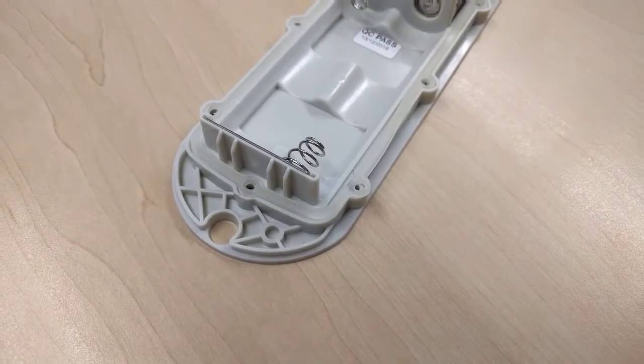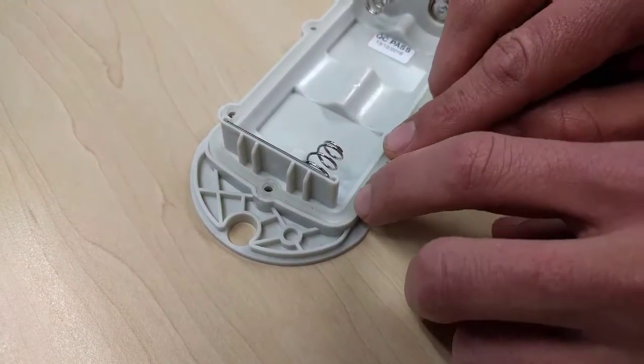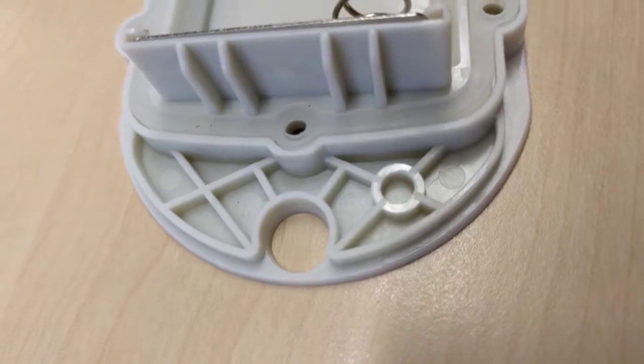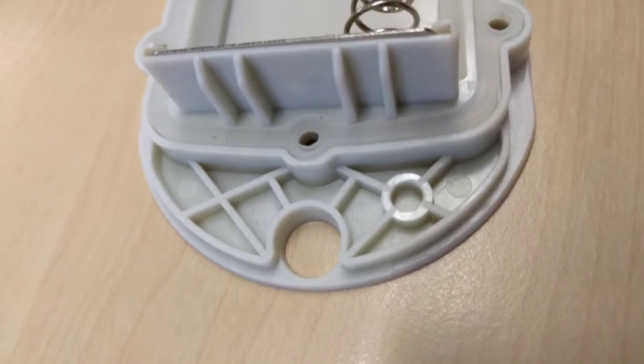Ensure the seal is clean, undamaged, and well seated in the channel. The position of the seal is crucial to achieving the IP67 rating.